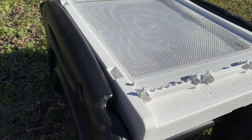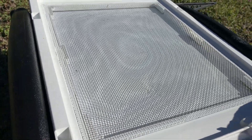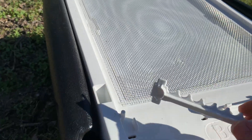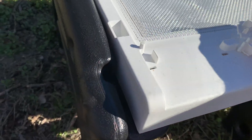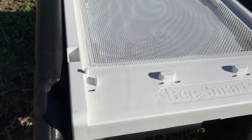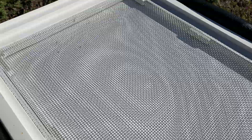I'm going to bring you in close for a better look at this baseboard. I mentioned the posts your hive body will sit on — there's one in each corner, here's one in the front and one on this side. The entrance reducer slash mouse guard inserts can come right off, and they fit in there nice and tight so they're not going to just fall off.